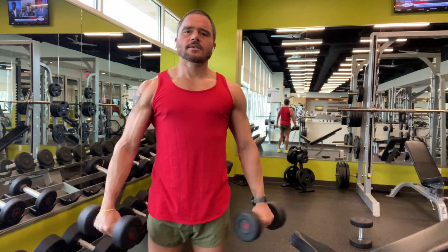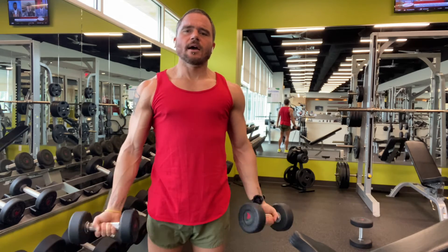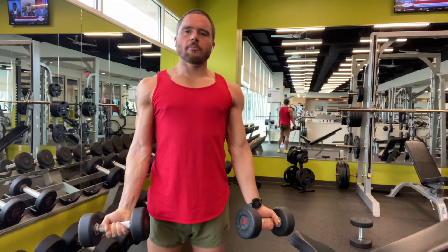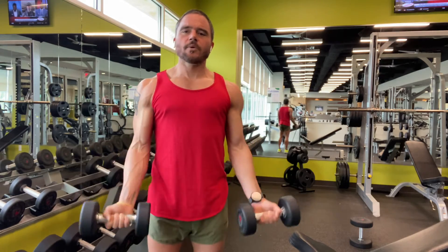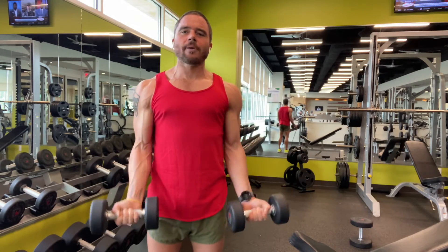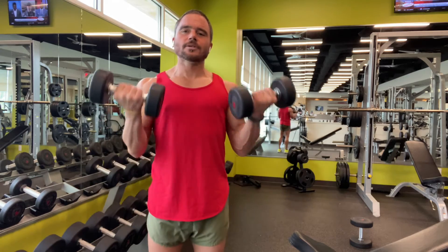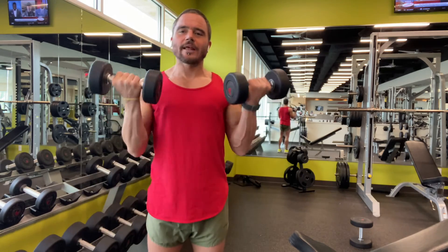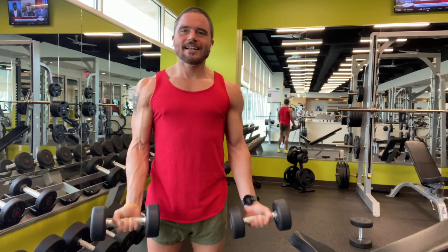Counting through reps four to ten for the rotations. Now you're locking the elbows, palms are open. You're going to do ten basic curls. When you do dumbbell curls, you really want to focus on keeping the inside of the dumbbell parallel or even above the outside of the dumbbell to get the most out of your biceps. Counting through to ten.